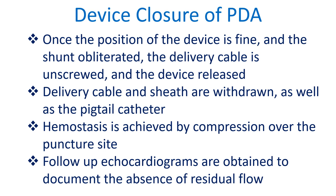the delivery cable is unscrewed and the device released. The delivery cable, sheath, and pigtail catheter are then withdrawn. Hemostasis is achieved by compression over the puncture site. Follow-up echocardiograms are obtained to document the absence of residual flow.